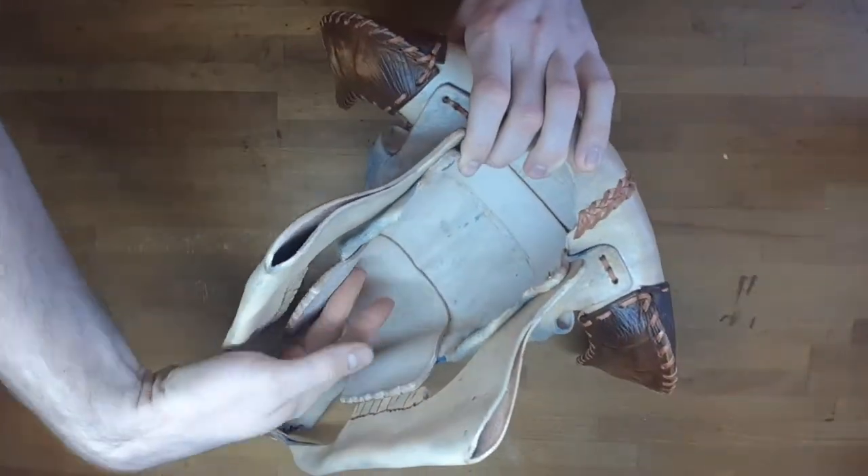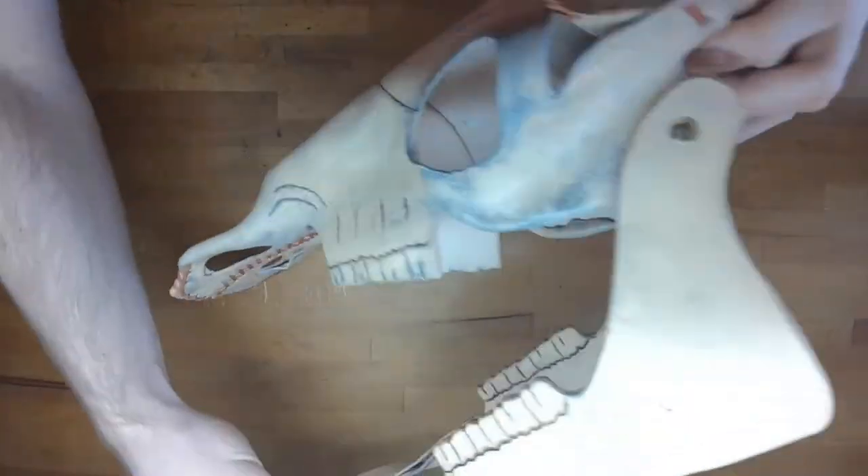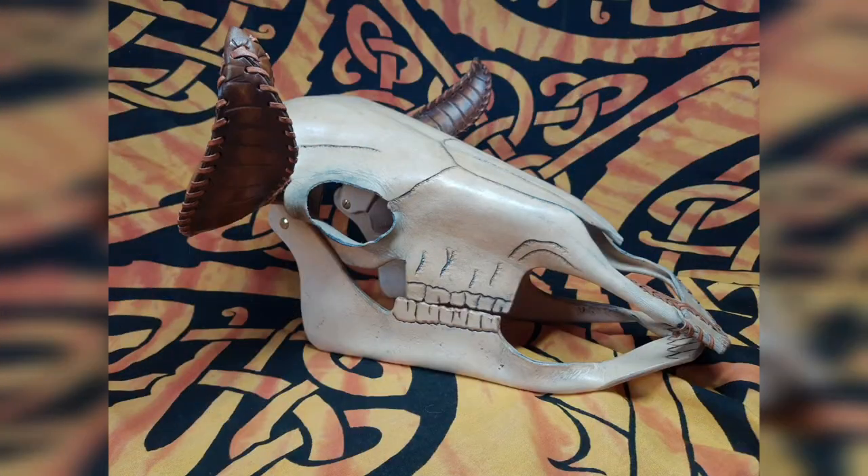The skull was too weak for me, so I glued in two pieces of leather from the inside. And we are done.